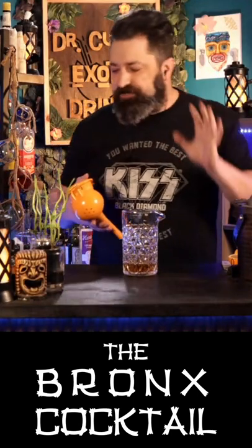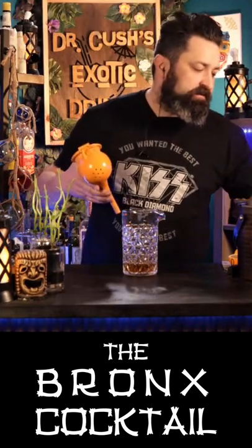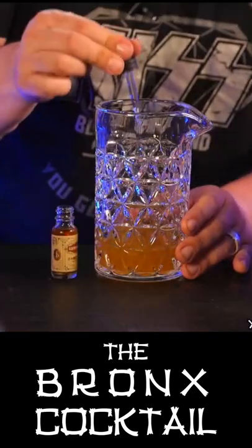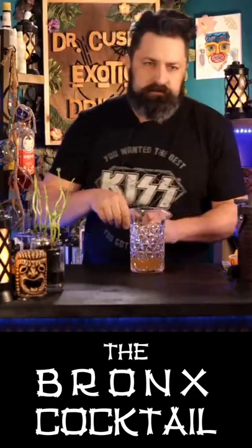A lot of recipes call for an ounce of orange juice, but I think that's too much. We're doing three quarters of an ounce. One dash of orange bitters — plus a little bit more. It's called a Tiki dash, and it's the newest thing.